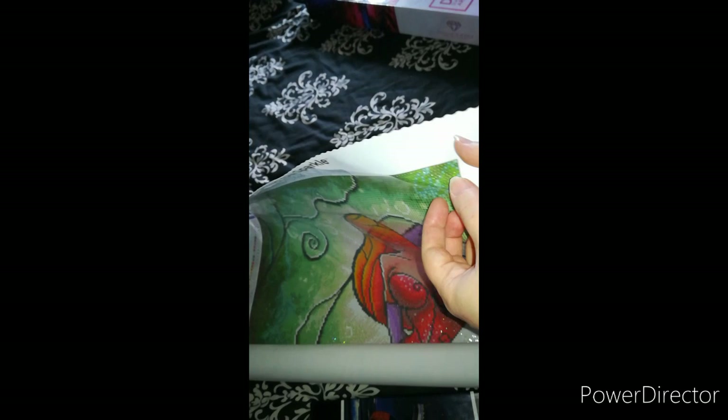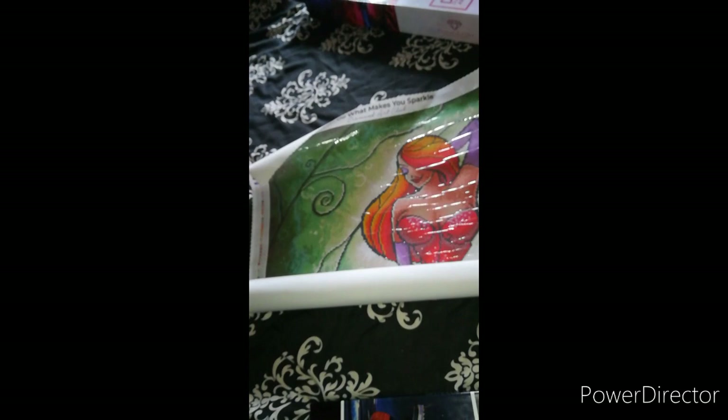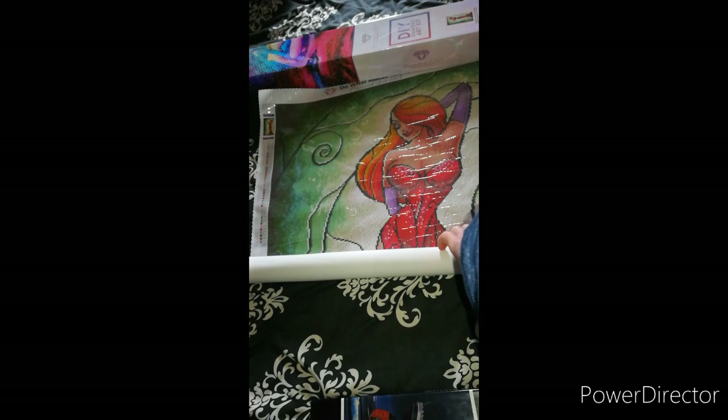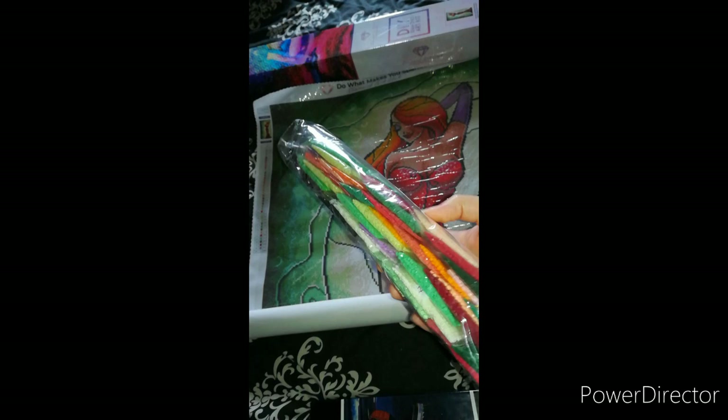I'm going to have so much fun doing this. So we'll check if it's sticky - look how clear and glittery that is. Is it sticky? Yeah, it is very sticky. At the top it says 'What Makes You Sparkle' - I just thought I'd read that out because it'll actually be covered by the box. So we'll have a look at the diamonds - the favorite part!